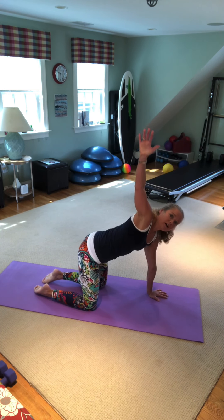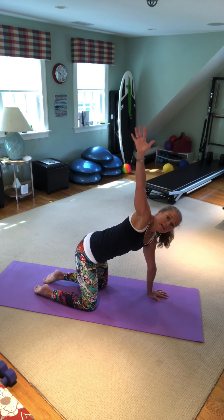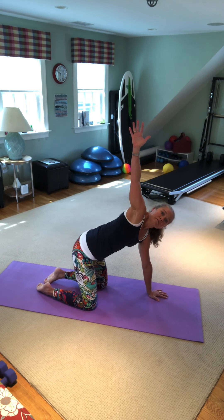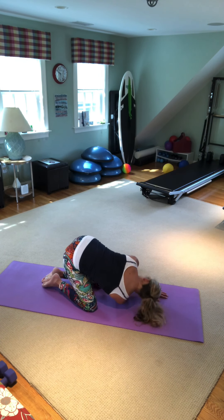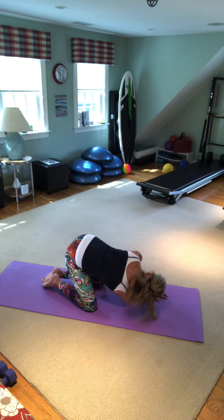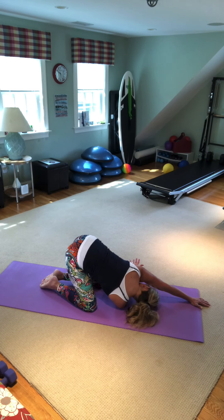We're going to thread the needle. Bring your right arm up to the sky. Inhaling, and then five times I'm going to thread the needle — pull the stomach in as you thread through. My shoulder's on the mat, right palm is up to the sky. Four more: inhale up, exhale thread. Three, exhale. Two, breathing out, reach through. Last time, we're going to hold it. Hold this one down and reach your left hand straight ahead — it's going to feel so good. Take a deep breath in and out.